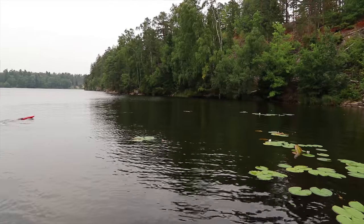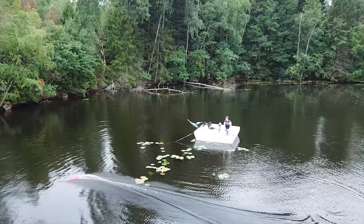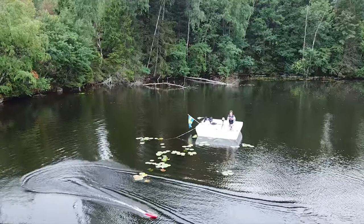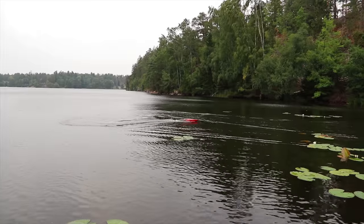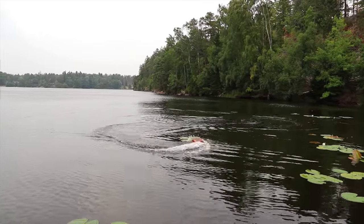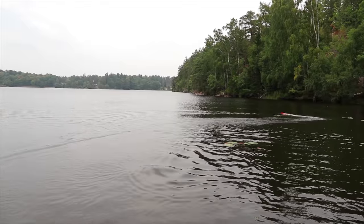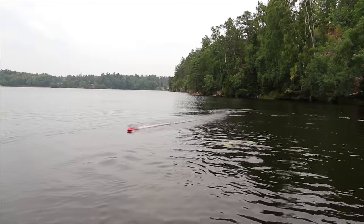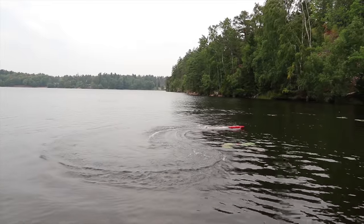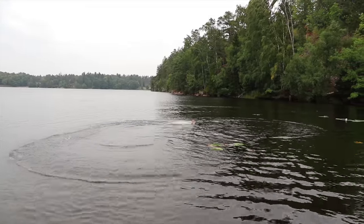I'm going to adjust the camera so you can see better. There's so much power! The turn radius is nothing — it's so smooth. Wow, that's like a third of throttle. It's so nice to drive.